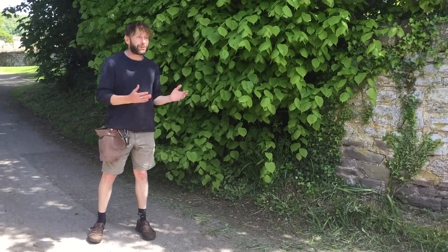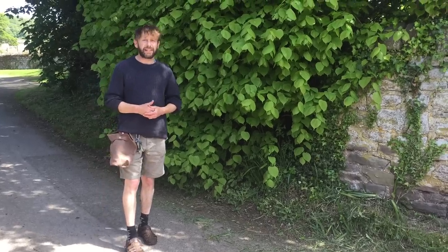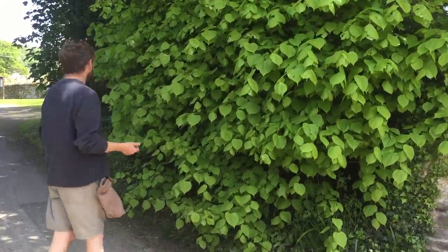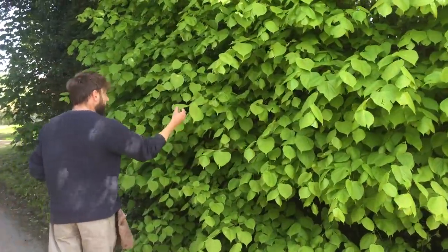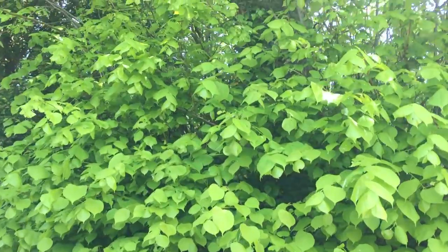Hi, I'm Marlo from Wild Food UK, out foraging again on a beautifully sunny 14th of May. We're only just round the corner from my house and what I'm out picking at the moment is some salad just to go with our lunch. You can do that in a two-minute walk around here — you can pick a tasty salad, and this is one of the things that I use in our tasty salads at this time of year.